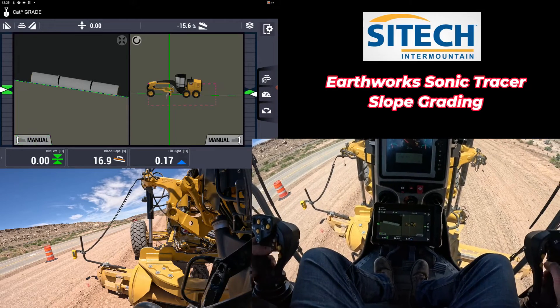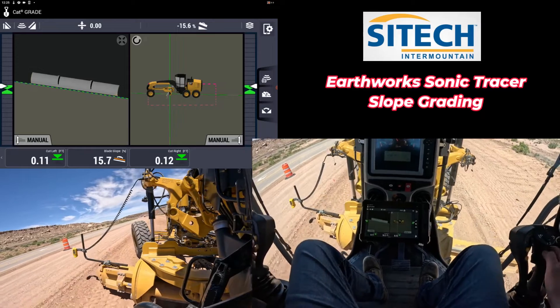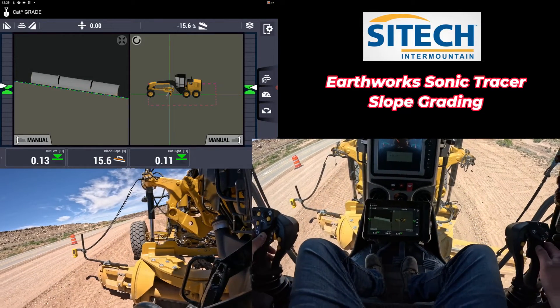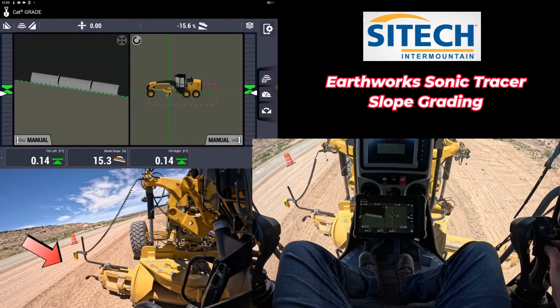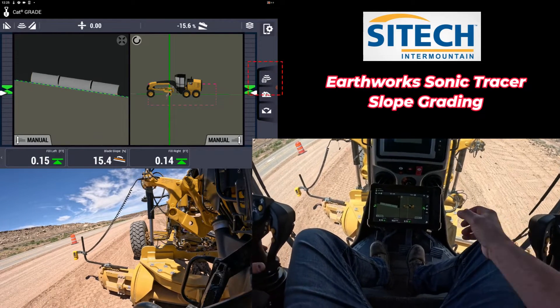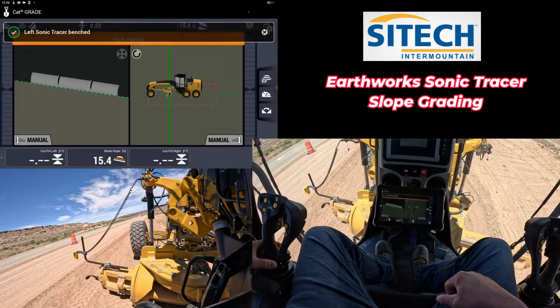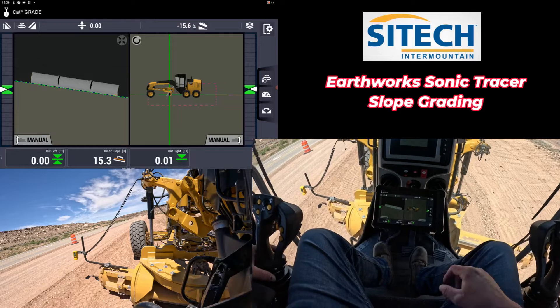The other thing you can do is if you've already established a grade on the slope, you can just bring your sonic tracer in and set it down so it's right at the top of the slope. So you can go ahead and set on the grade, come up just a hair, and bench your left side so you match grade.